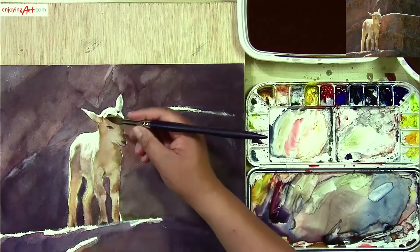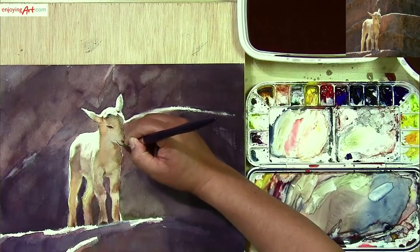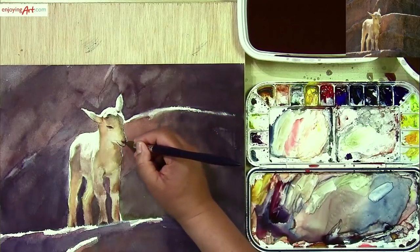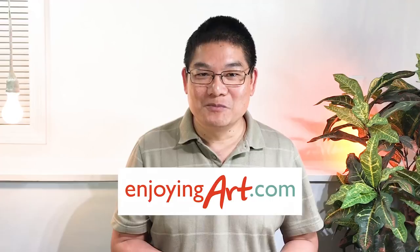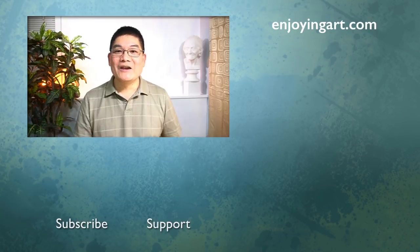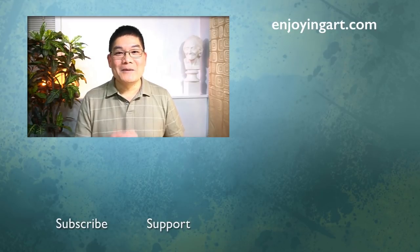Now I'm going to give a little bit more definition to the mouth, and the nose over here at the corner — I have a little bit darker area. That looks good. I hope you learned something from this lesson. If you like this kind of lesson and the way I teach, please join us at our Enjoying Our Artist community. If you enjoyed this lesson, please give me a thumbs up and share with your friends. If this is your first time here, please subscribe and turn on notifications. I will see you in my next lesson.